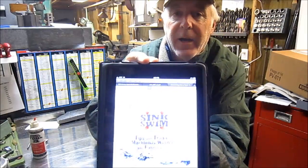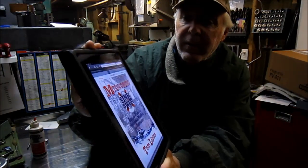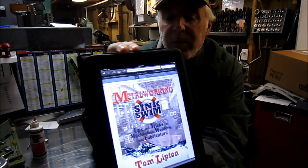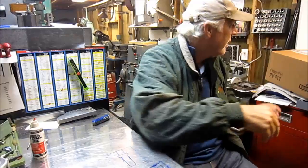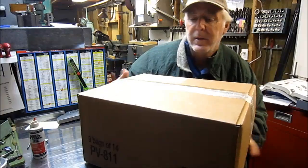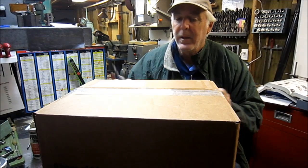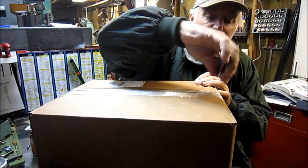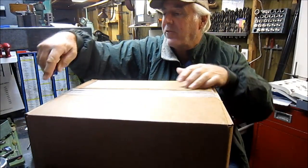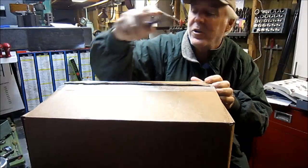Kind of an exciting day — I ordered my book from Ox Tools Tom Lipton. There's the cover: 'Metalworking Sink or Swim.' Pretty excited — ordered it the other day, and today I got the box. Pretty big box for a book though. Let's see what we got in here. I asked them to autograph it for me too, so I may have a limited edition here that's been autographed.